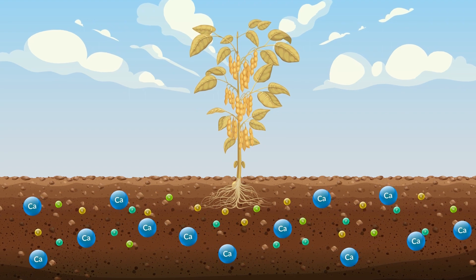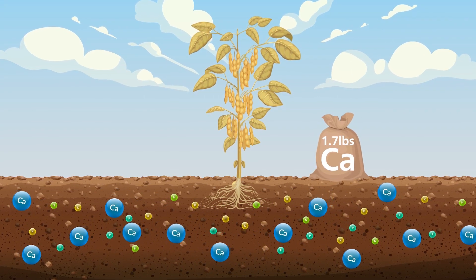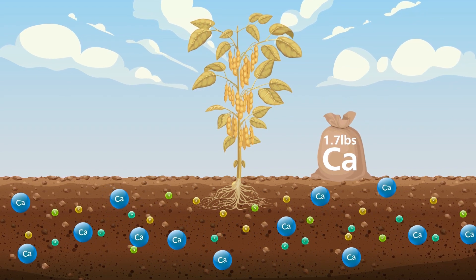In fact, according to Iowa State University, there should be 1.7 pounds of calcium for every bushel of beans, making calcium the third most important nutrient for soybeans.